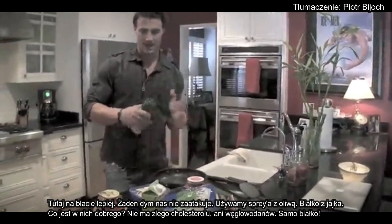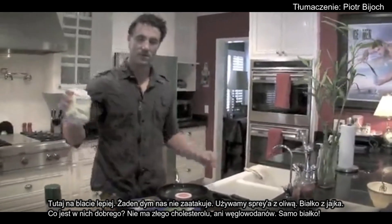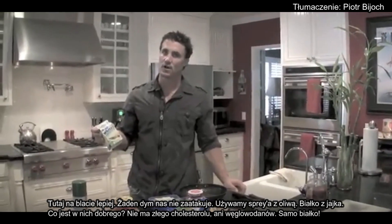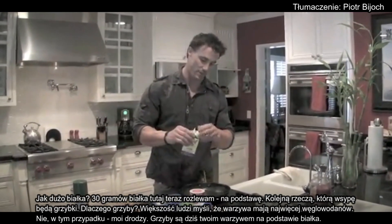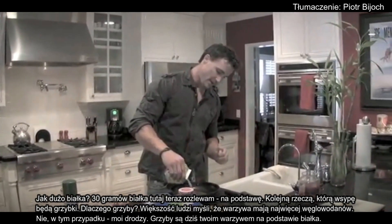Spray a little non-stick olive oil right there. Egg whites — what's so good about egg whites? No cholesterol, no fat, no carbs. All protein. How much protein? 30 grams of protein right now we're putting in here. So we're going to put that here on our base.